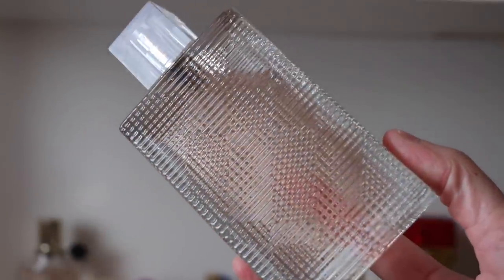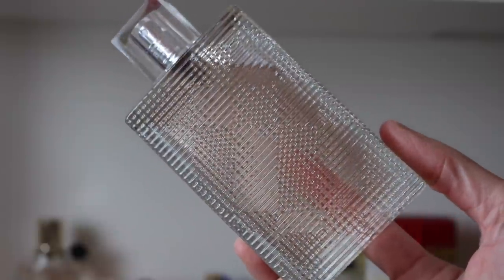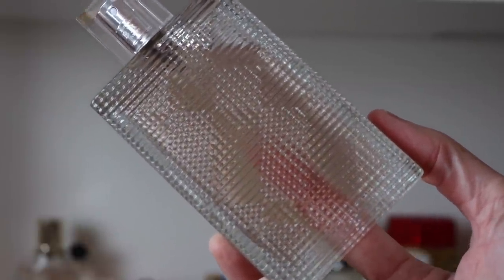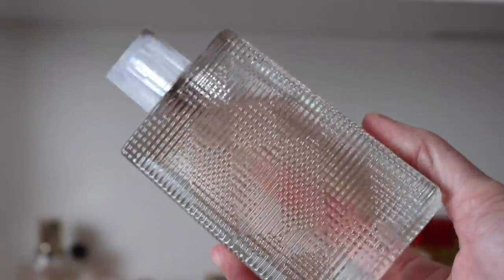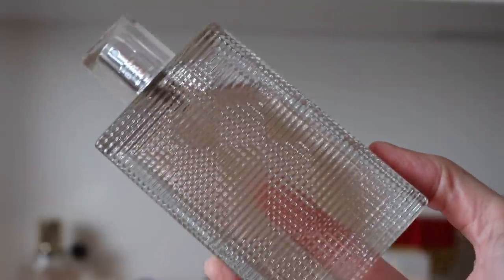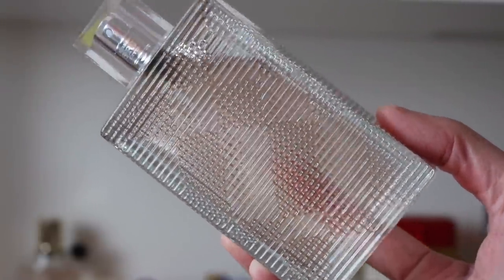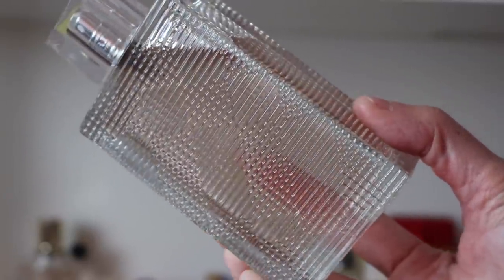Next we have Burberry Brit Rhythm — this is gorgeous. This fragrance reminds me of a new mom — somebody who just had a baby. Something about this gives me diaper cream vibes, but in such a good way. It smells super fresh, clean, powdery — like a new mom and her baby. It's gorgeous powdery lavender. I'm so glad I have a huge bottle of it.